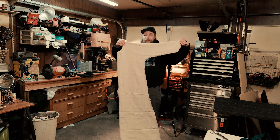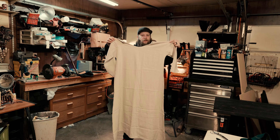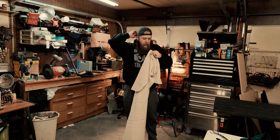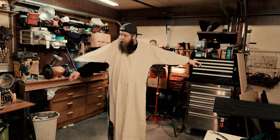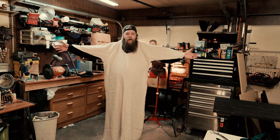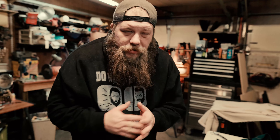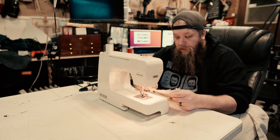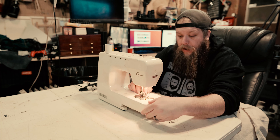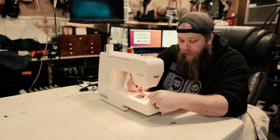Now in theory, if I did this correctly, we should be able to unfold this and have a full tunic that just needs to be sewn up on the sides. It's also a great simple medieval dress — this would probably fit me, let's find out. So when we sew the sides and sew up the sleeves, we have a full tunic. The next step will be to pin and sew and make adjustments. I'm by no means a seamstress — I barely know how to use this thing — but I've gone ahead and pre-threaded it with a natural color of thread just in case it shows.